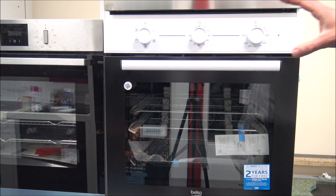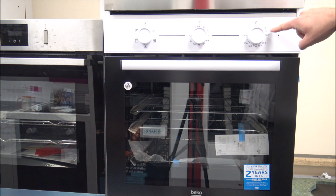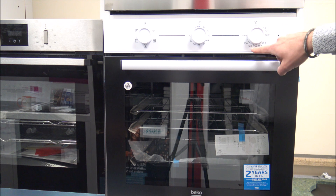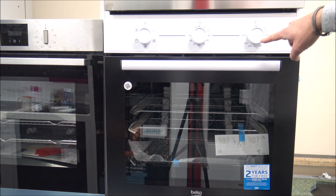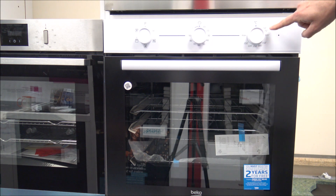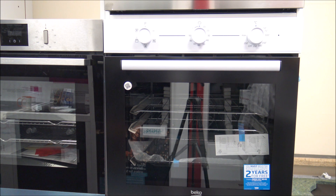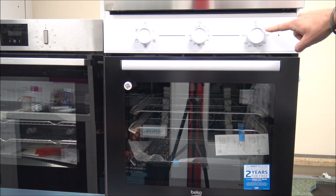I've just zoomed in to the fascia to make it a little bit easier to see. First of all you've got the temperature on the right-hand side — it goes from 50 degrees all the way up to 250 degrees, so it's quite a high temperature; not many ovens tend to go that hot. I'm really pleased to see that Beko have put 50 degrees on here. It can be used to warm plates, or if you make bread or pizza bases it can be used to prove dough in there as well, around 50 degrees.